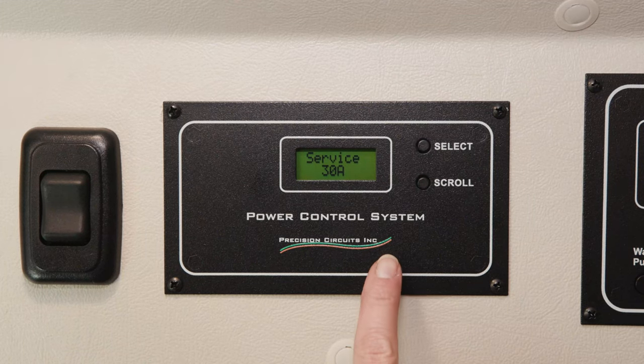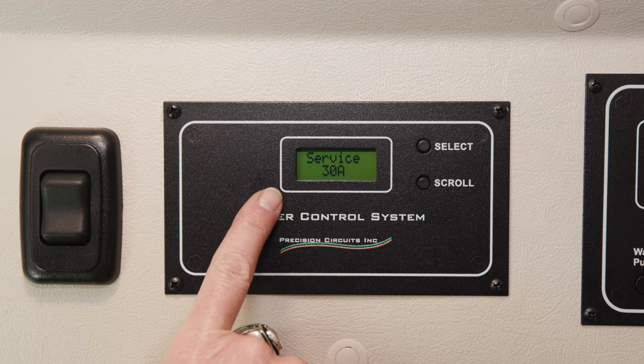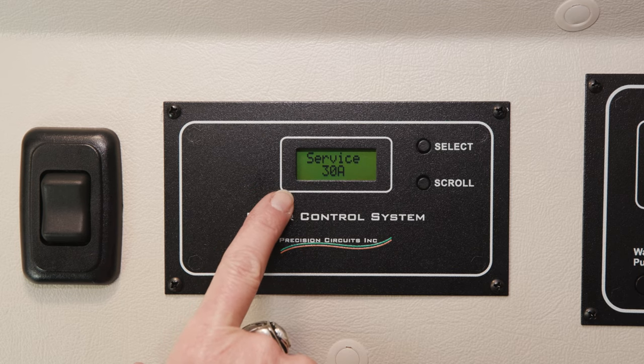The power control system allows you to see how many amps are coming into your coach when you're plugged into shore power. Currently, we're plugged into a 30-amp pedestal at a campground.